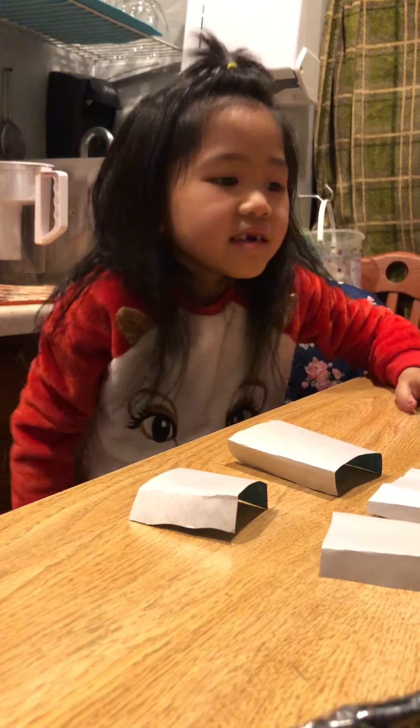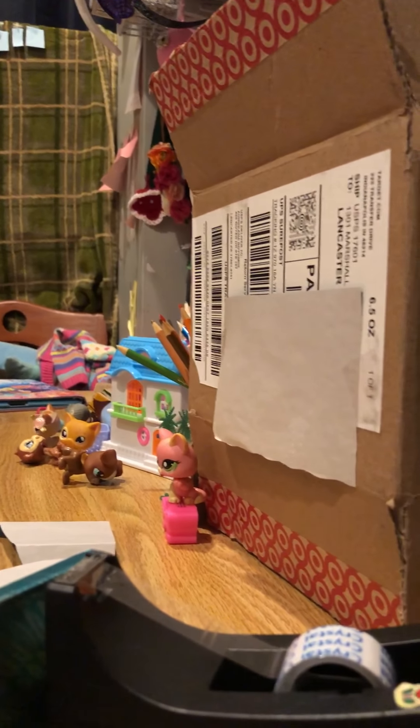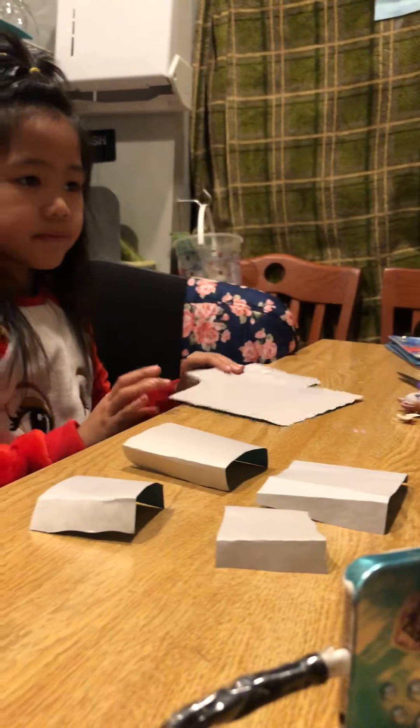Nobody likes my video yet. I got zero videos. So this is my first one and as you see there's no Vanessa. Well she's just at school — she's not at school today because tomorrow's the weekend. Tomorrow's Saturday, today's Friday.